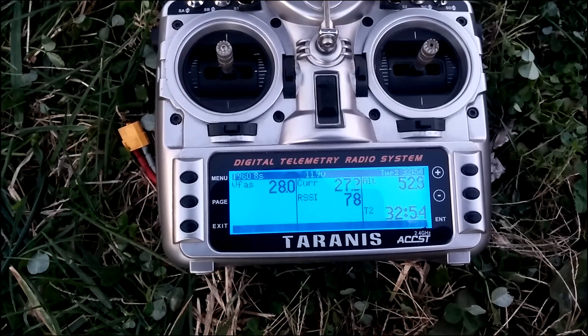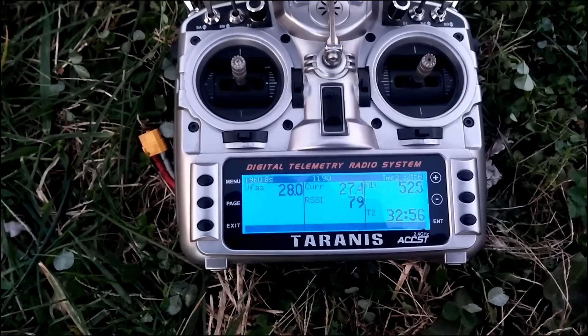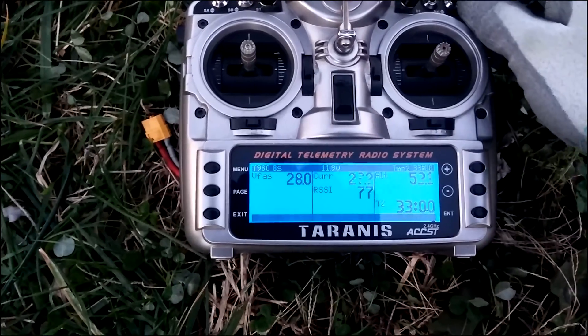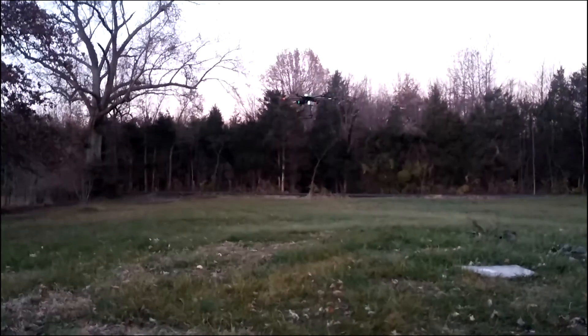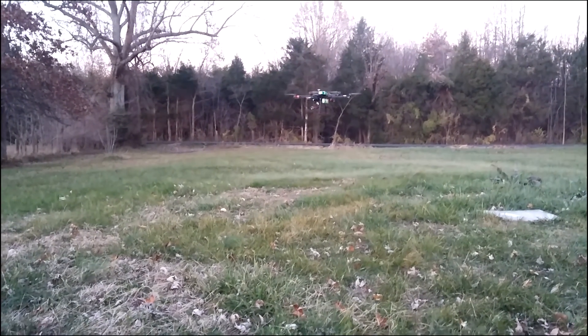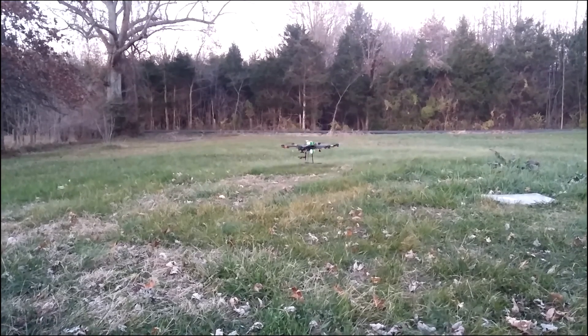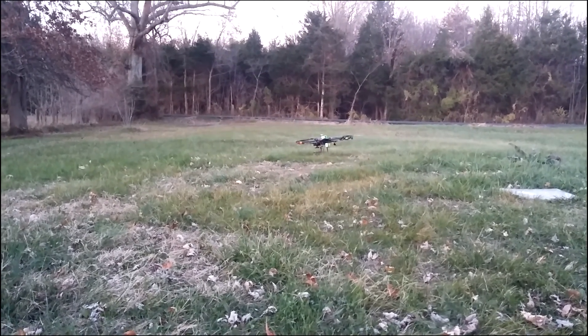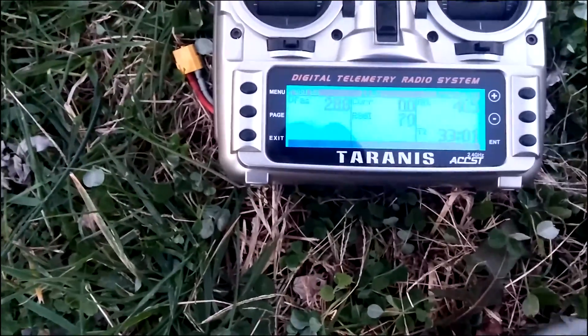Alright, there it is — thirty-two, thirty-three minutes. Let's get her on the ground. Land now. Crash evidence. Land now. 51 feet. 327 feet. About thirty-three minutes.